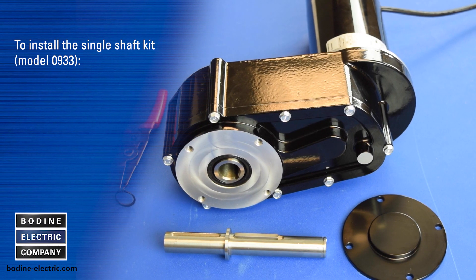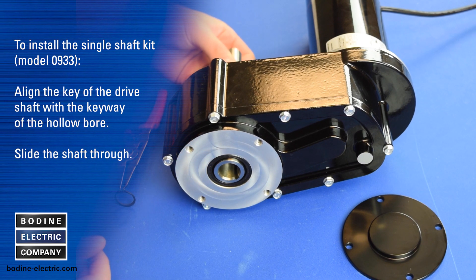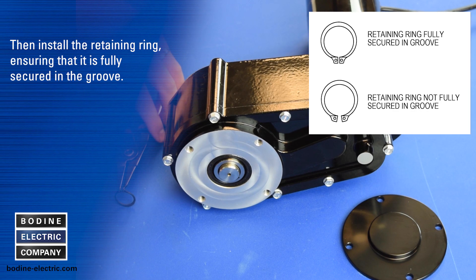To install the single shaft kit, first align the key of the shaft with the keyway of the hollow bore and slide the shaft through the bore. Then install the retaining ring.